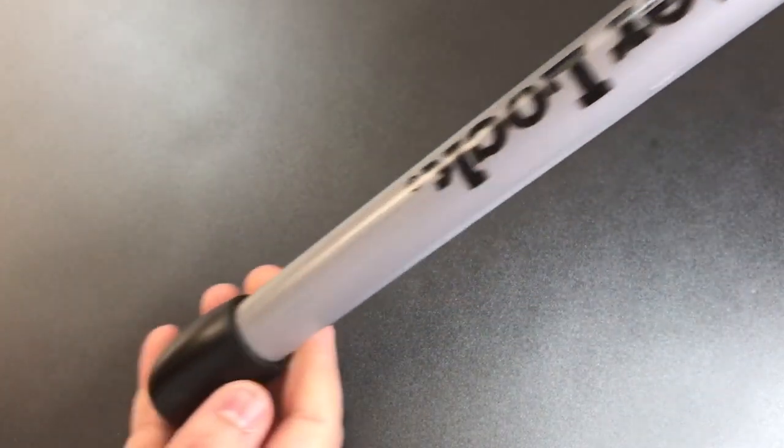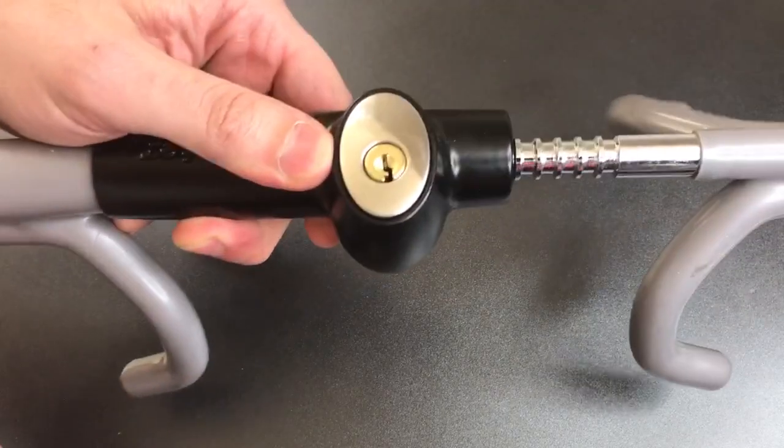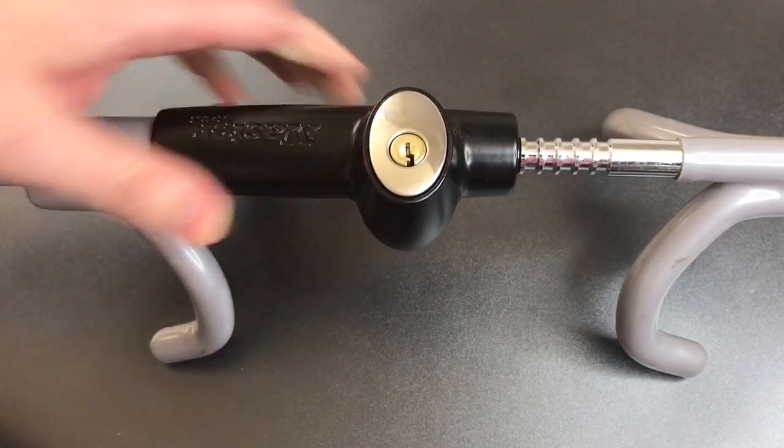Of course, once that is secured, there is a long bar attached to this which will prevent the steering wheel from operating correctly.